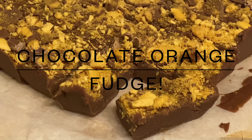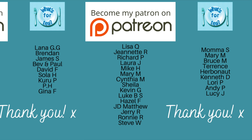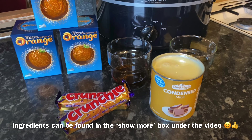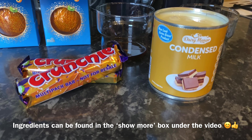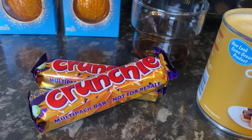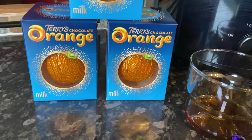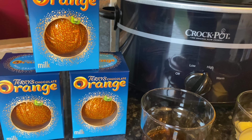I done this one in the slow cooker. Just before I move on, I wanted to say a big thank you to the supporters of the channel over on my Patreon. This is one of those Facebook recipes - you know, if you use Facebook, you'll see these recipes pop up quite a lot. If I can find the original I will link it in the show more box underneath the video. It's just a few ingredients and I just had to give it a go.